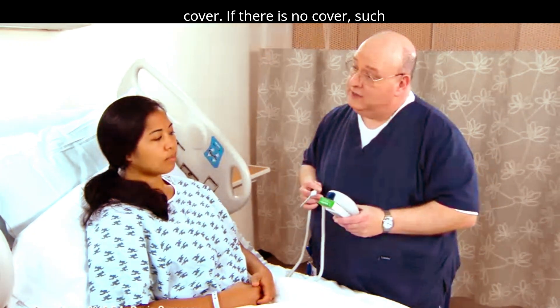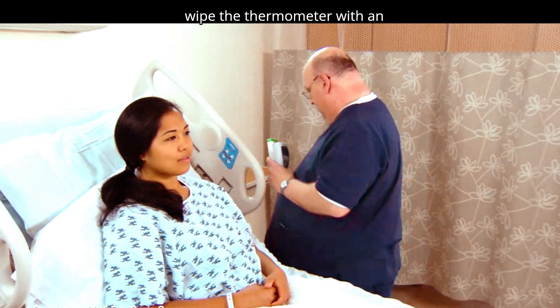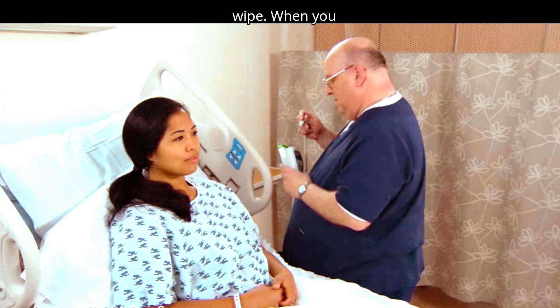If there is no cover, such as for a small individual thermometer, wipe the thermometer with an antimicrobial or alcohol-based wipe.